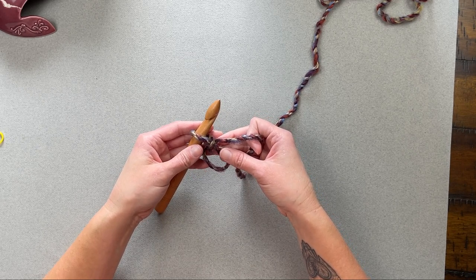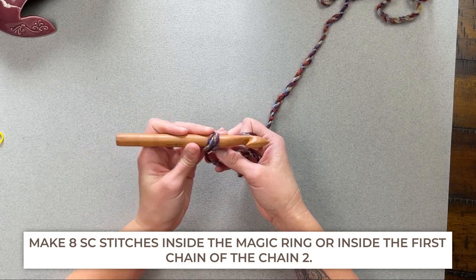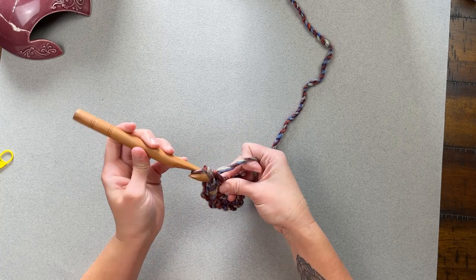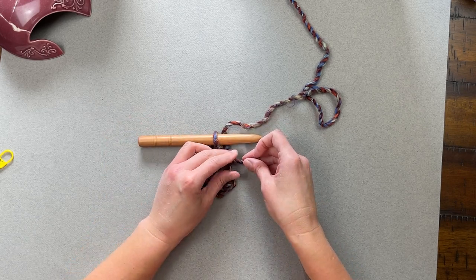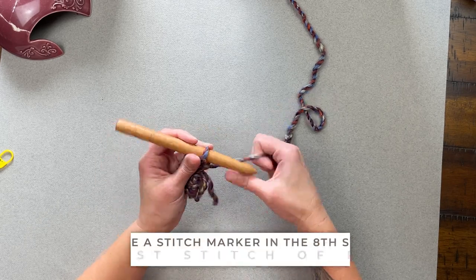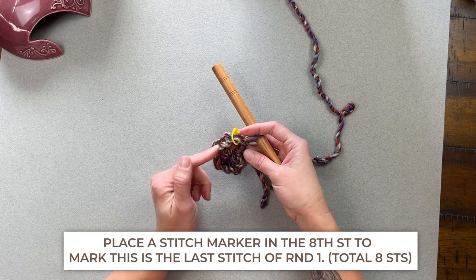For round one, we will make eight single crochet stitches inside the magic ring. Working into the ring, make eight single crochet stitches. Once you've made all stitches for round one, take that tail, hold the work down, pull the tail, and that will close the magic ring into a very tight circle — making the hole disappear. Then place your stitch marker into the eighth stitch to identify that we've just finished round one.